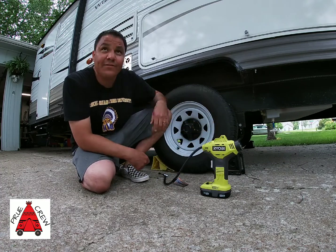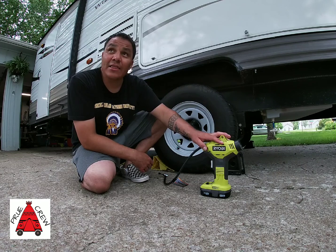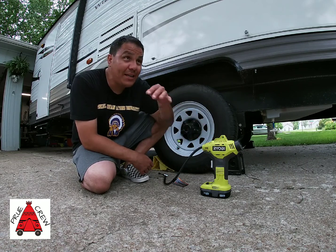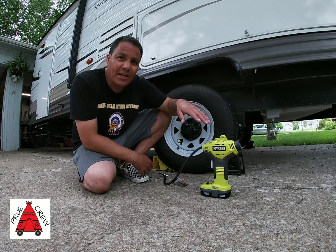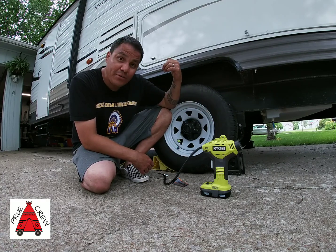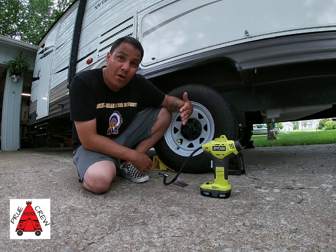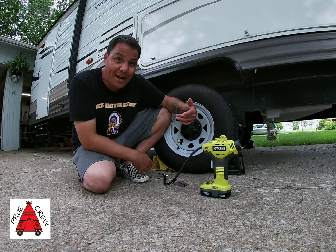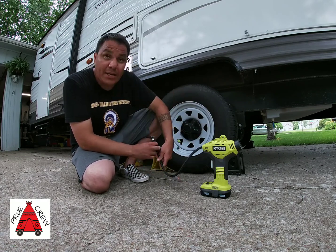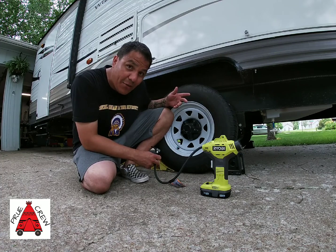Why I'm sharing this video today is because this thing has saved me lots of time and struggle trying to get into the small gas stations and trying to pull the 26-foot trailer into a small little spot. This is good if you've got to top off your tires before you head out on the road.